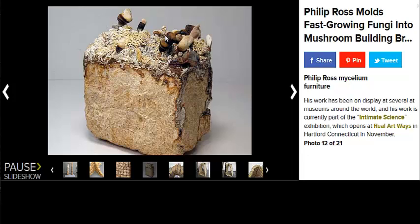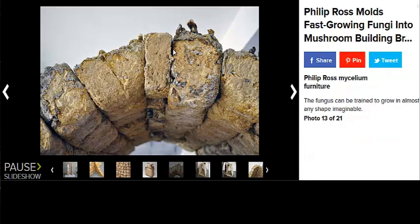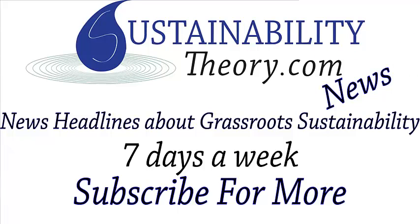The reishi mushroom — you can make teas out of it; you can't eat it fresh because it is practically rock hard. You can see more about this amazing technique in the link in the description. And if you'd like to see more news headlines like this, subscribe to my channel. Have a great day.